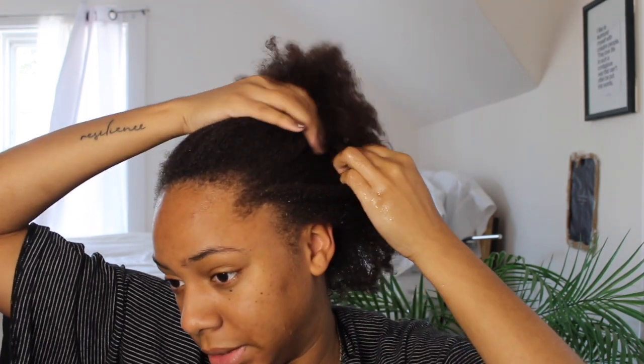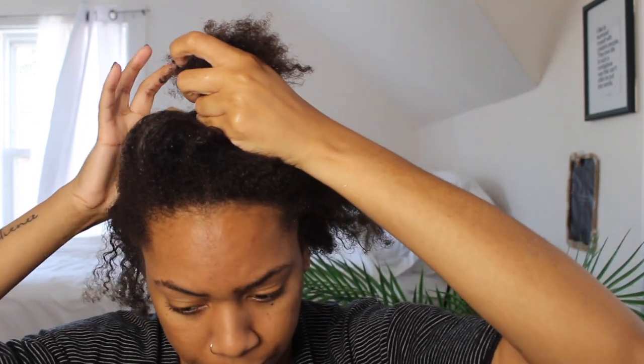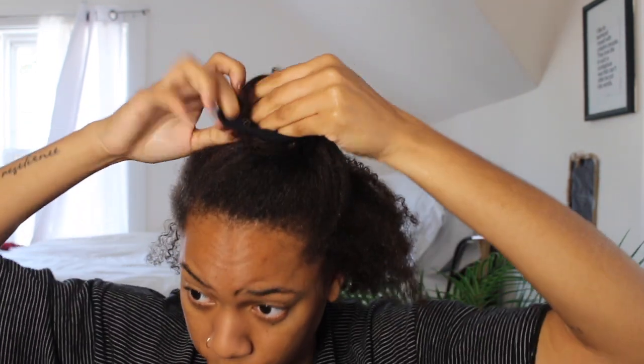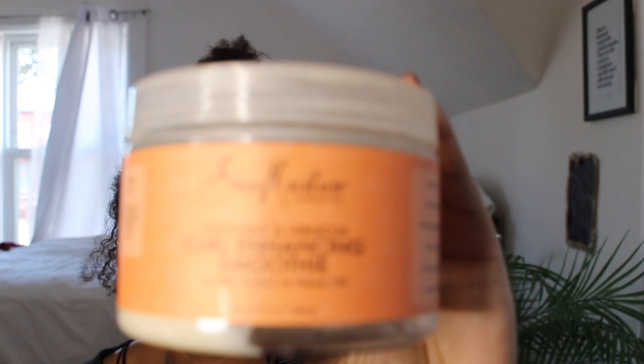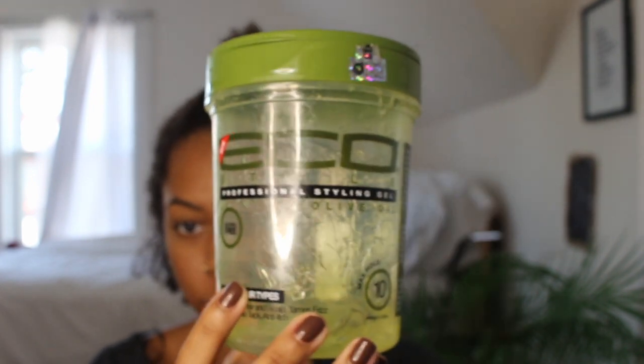I like to make sure my hair has product in it because that's really what's going to make this hairstyle stick and look the most put together. I'm taking a clip and just sectioning off my hair. The products I use are Shea Moisture's coconut hibiscus cream — this is a holy grail product for me — and Eco Styler gel, which you can see I've literally gone through. I always start with the cream first and then put the gel after. I feel like it makes my hair hold more, so I'm just going to rake it through section by section.